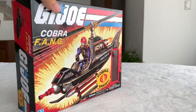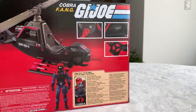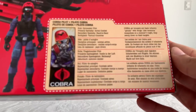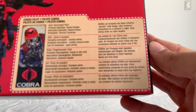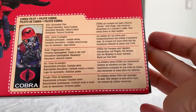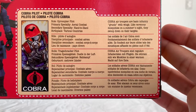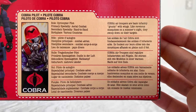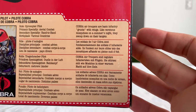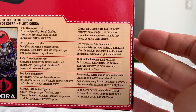Here you have images of the Cobra Fang — product images or shots — with the pilot named 'gyrocopter pilot.' It doesn't seem to have a specific name. You can pause the video now if you want to read the specifics. It says: role — gyrocopter pilot; primary specialty — aerial combat; secondary specialty — hand-to-hand; birthplace — various countries. Cobra air troopers are basic infantry or grunts with wings.